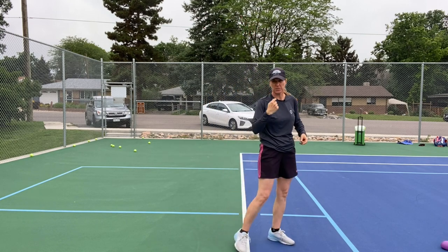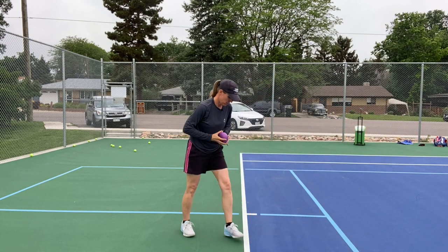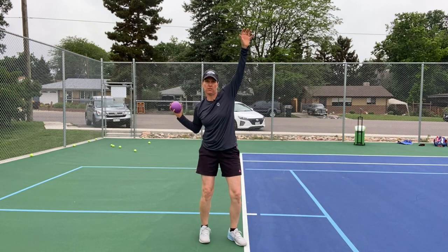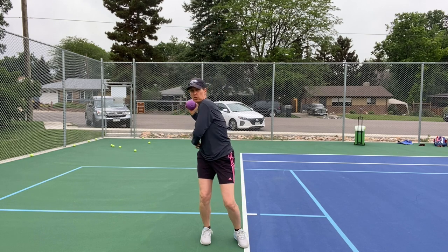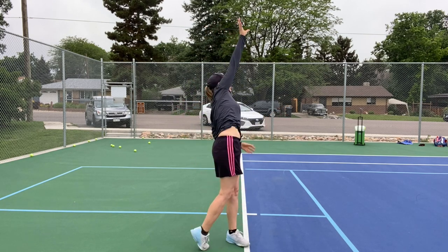Be careful that you're not throwing it on your head. You'll immediately feel that you're getting a better dip, a better load in your right hip. So: down and back, up and out.